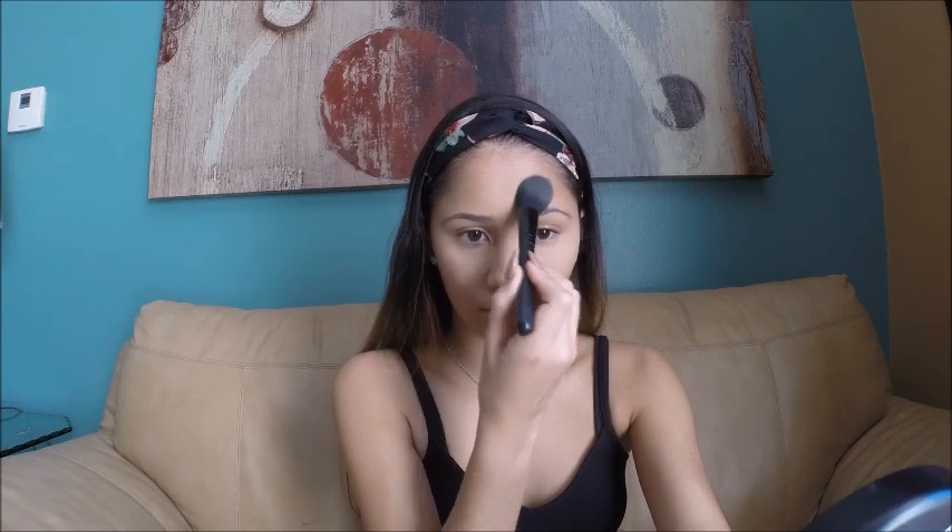To set my concealer I'm going to be using the NYX HD Finishing Powder in the shade Banana. The brush I'm going to use to apply the powder is the ELF Blush Brush — even though it's meant for blush, it fits perfectly under my eyes. I'm applying powder so my concealer doesn't crease.